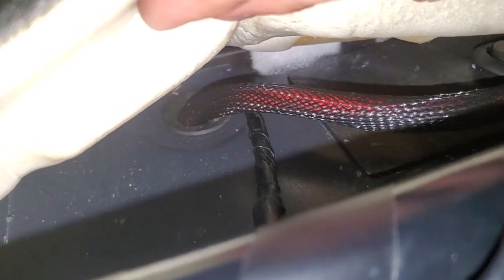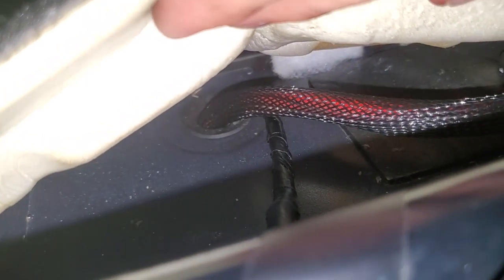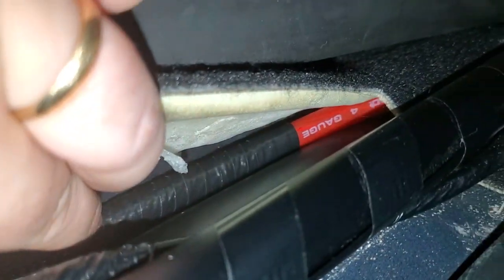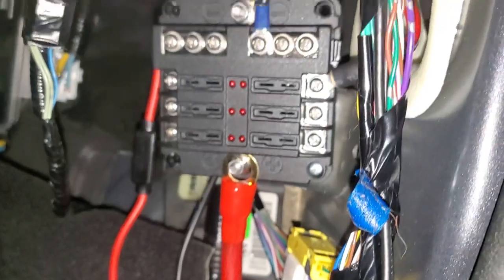Inside the truck now, we can see this is the grommet that we're sharing for the running board lights. This extra sheathing is being run all the way through the exterior. Then once it gets to the interior, I've wrapped it in electrical tape and then just a short run of the cable up to the auxiliary fuse box.